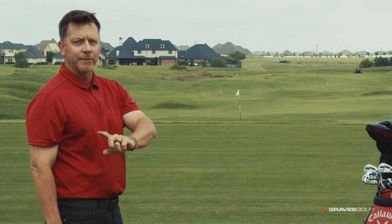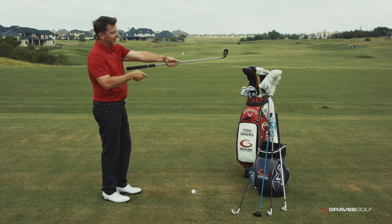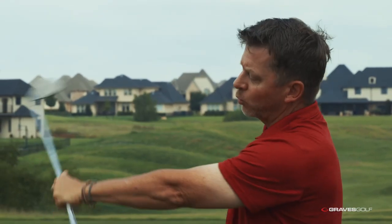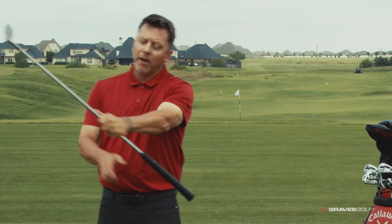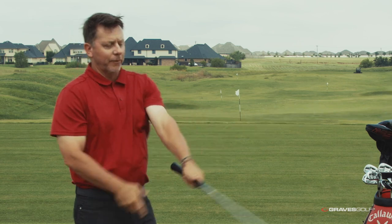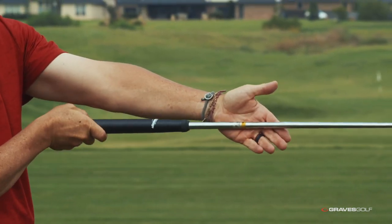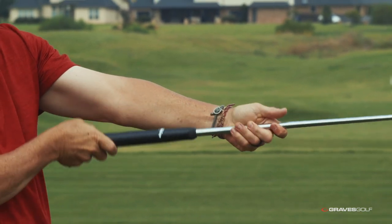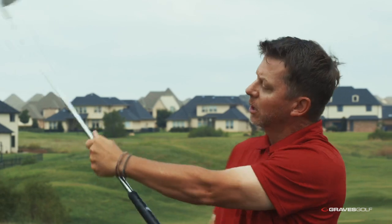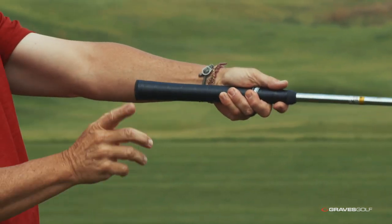Here's where you run into serious problems with grip size. I want this shaft axis through the hand because this is what forms the leverage angle at the top — this is where I can produce speed, this hinge of my hand. But here's the big problem: when the axis of the shaft gets too high into the hand, you lose leverage. I can't form a leverage angle with my wrist hinge — it actually hurts my arm to do this. So this is the problem: people grab grips that are too big, it causes the axis of the shaft to go too high into the hand, and they don't form leverage.